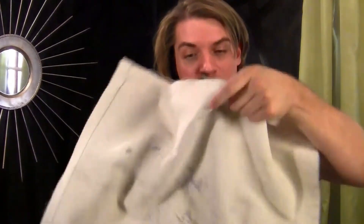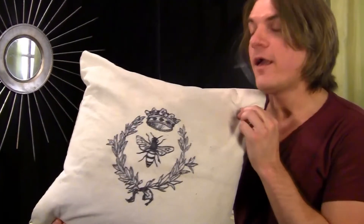Once you have the Stitch Witch ironed on, you can turn your pillowcase right-side out and stuff it with the pillow. I told you it was so easy to be yourself! Thanks so much for watching, and bye!